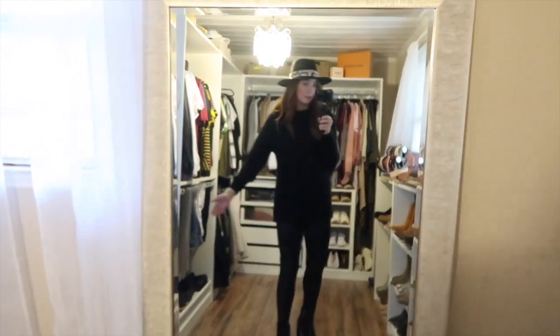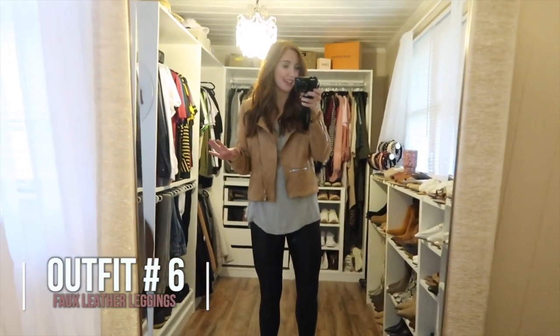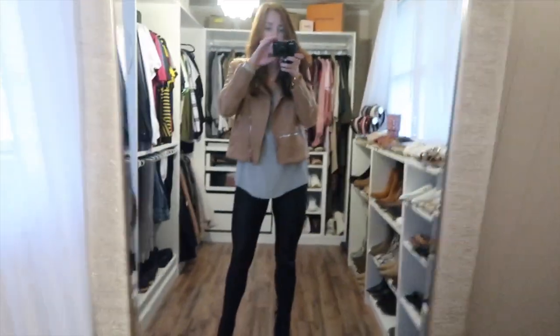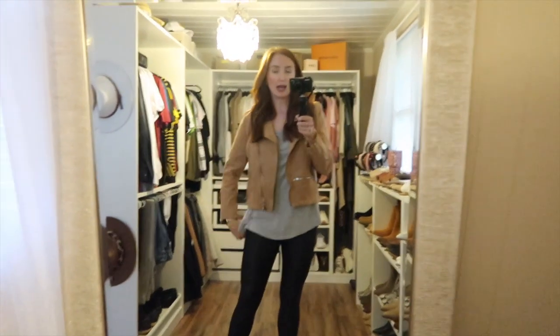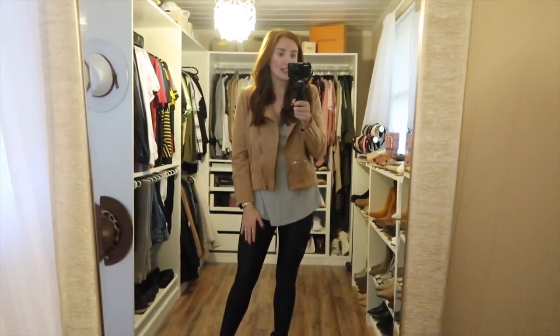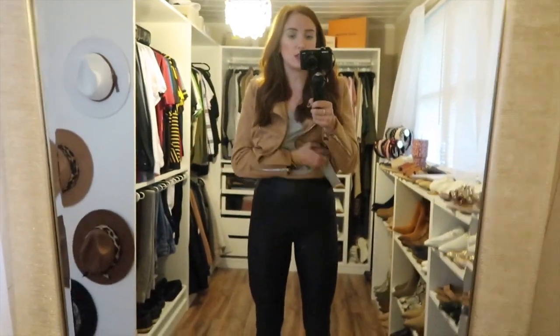Sorry if the lighting is getting weird — I'm chasing sunlight. Now these are the regular faux leather leggings. In the mirror there's really no difference, but when you look at them in the light you can see they are truly a faux leather look. If you're going to invest in just one pair of Spanx, I'd recommend the regular ones because you can wear them with more. There are a lot of Spanx look-alikes out there, but none of them suck you in the same way.